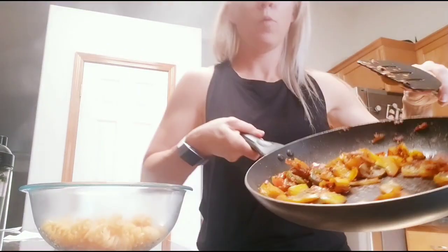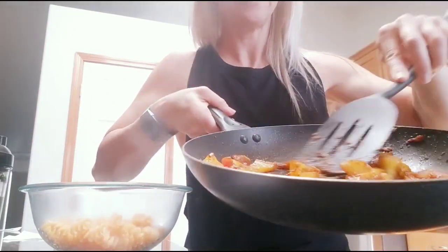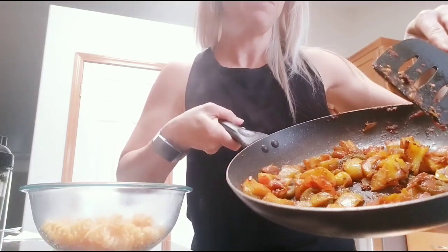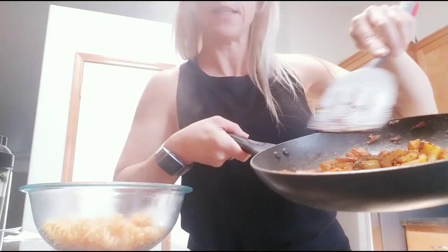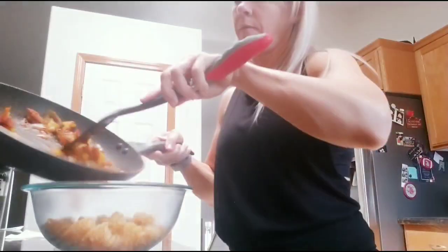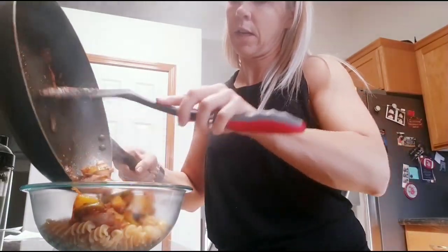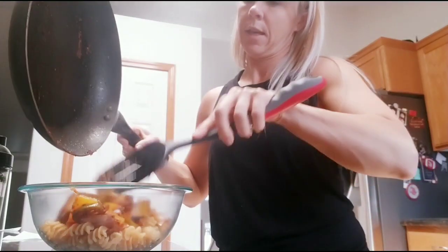In this pan we have peppers, tomatoes, onions, some minced garlic, some jalapeños — just a bunch of different stuff mixed up. It's sautéed in avocado oil, so it's a nice little vegetable marinara-type sauce. I just browned it until it's nice and brown.